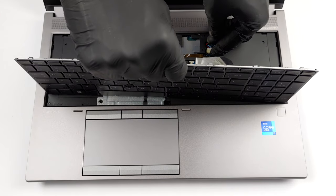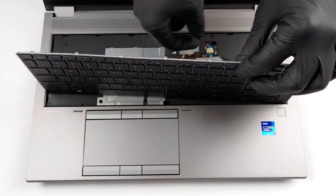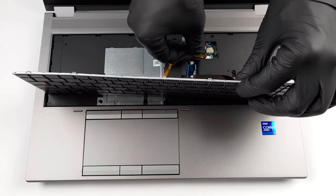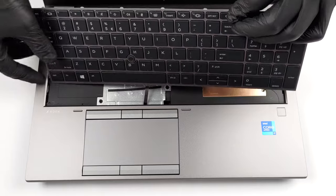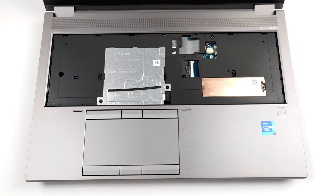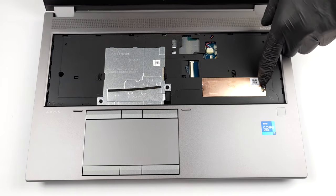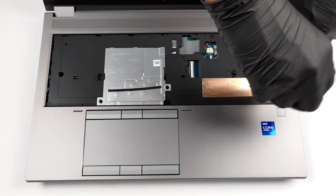Keep in mind that there are two further ribbon cables in the middle of the screen. Here, you can see that both the storage and the memory slots are covered by metal plates. You just need to unscrew a total of three Phillips-head screws to be able to use the slots.